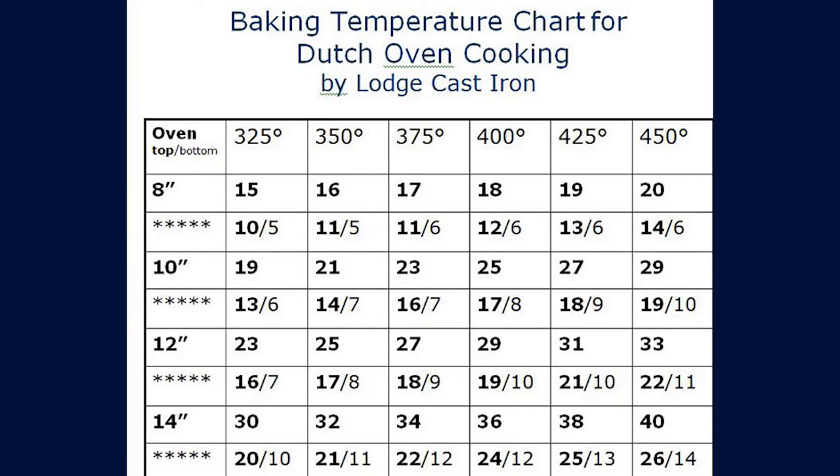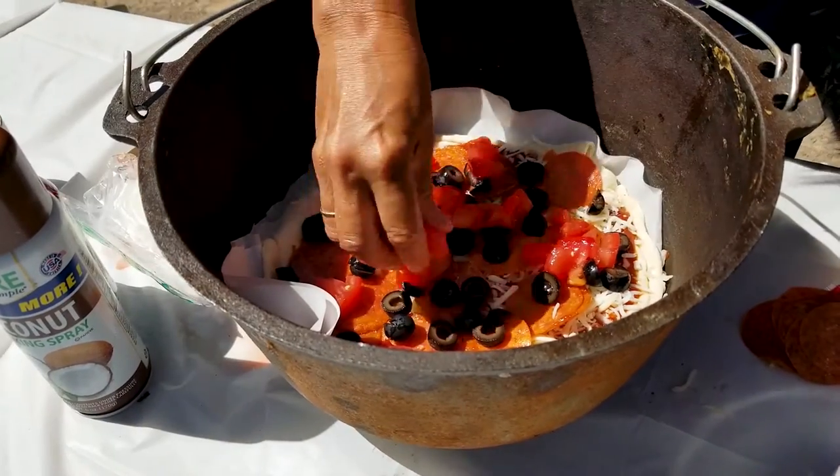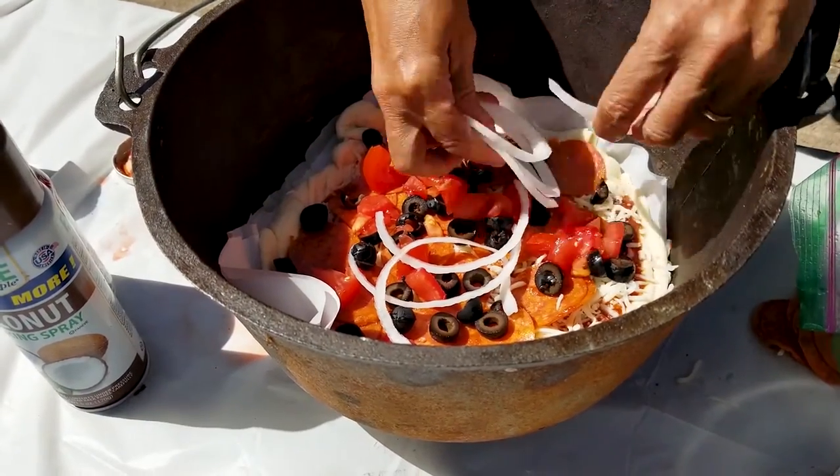Lodge, a leader in cast iron cookware, does put out a baking temperature guide chart for Dutch oven cooking, and I'll leave the link below. This guide breaks it down to actual oven temperatures and how many coals you'll need. But in all honesty, we just bake everything at 350 degrees and then watch for indications that it's done or needs more time.